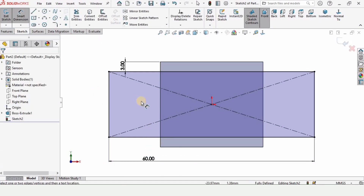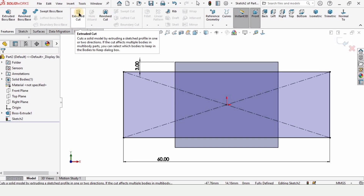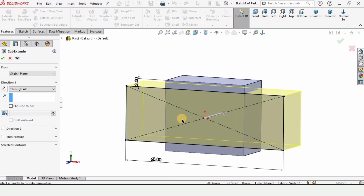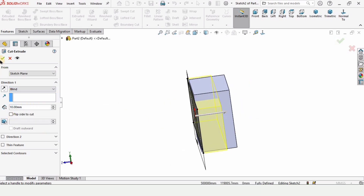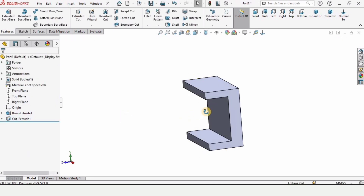Now go to Features and select Extruded Cut this time. We have to select Blind rather than Through All. Select Blind and specify 10 millimeters as the depth of cut, then check this box.